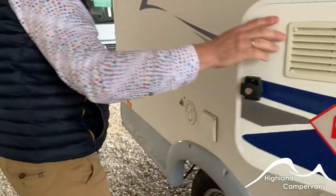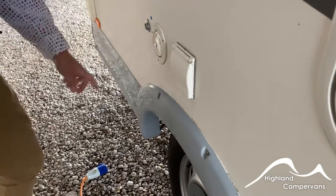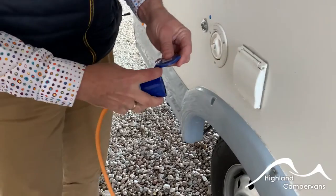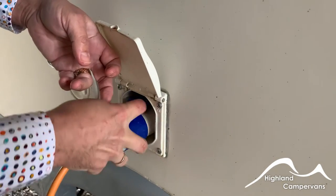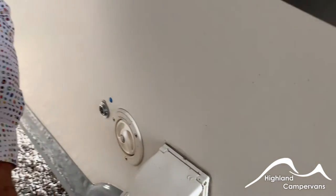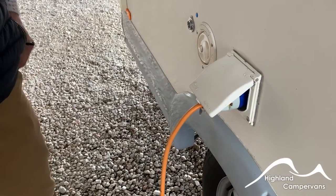Further on you've got your mains hookup. In the locker on the opposite side the previous owners left the mains lead — we're using our own one here. Always connect to the side of your van first: pull the cap back, open up the flap with the cap at 90 degrees, push in nice and firmly, and then go over to your site post and connect there. Don't do it in the opposite direction — connecting to the site post first means you're putting a live lead into the side of your van.